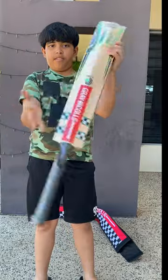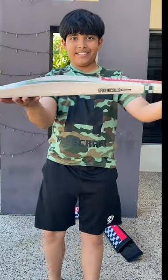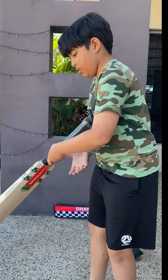The profile of the bat is nice and thick, perfect for modern-day cricket. The back of the bat is really cool — it's a duckbill type. What a beauty.